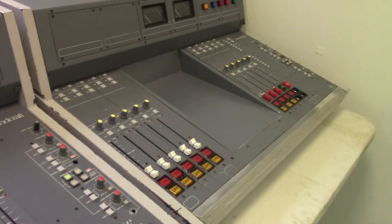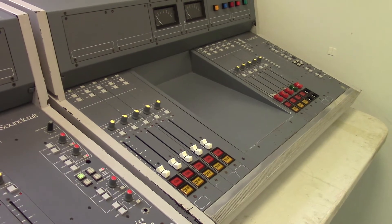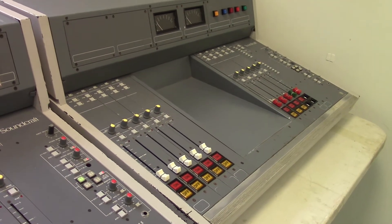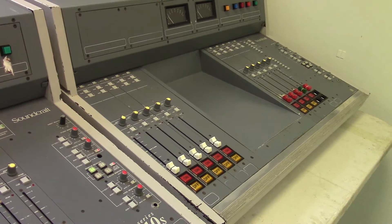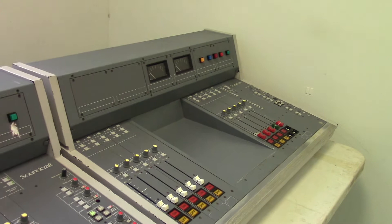I won't go through exactly what these mixers do today — we'll do that on a future episode. But these are going to be the heart of the radio station. So it's the first thing you need really when you're thinking of setting up a radio station: you need to get yourself a decent mixer.